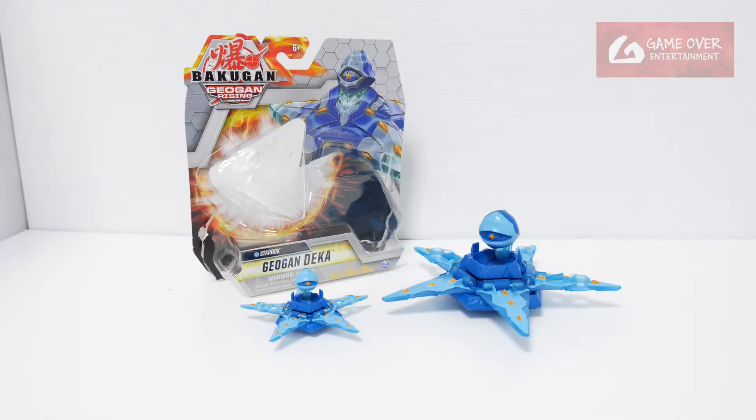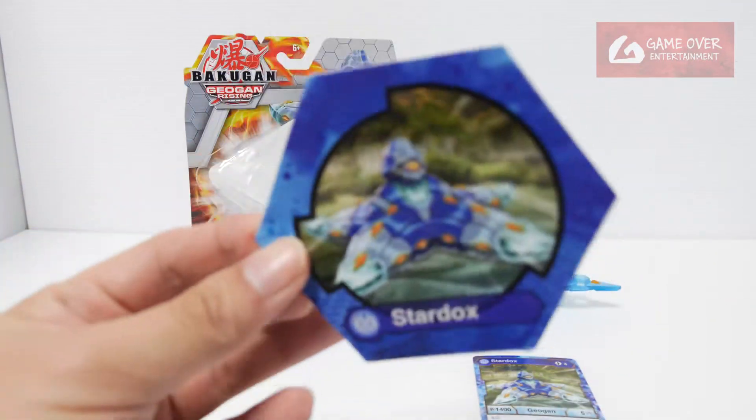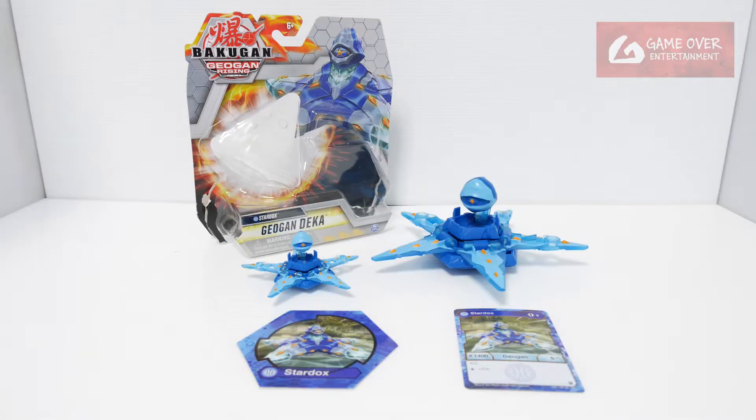So this has been the Aqua Stardox Geogandeka. What did we get with this set? We have the Aqua Stardox Deka and the Giant Geocore. That's it — this other piece is not included. So this has been the unboxing of the Aqua Stardox Geogandeka. Thank you for watching. If you like this video, please click the like button and subscribe. See you in the next video. Thanks, bye.